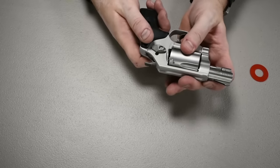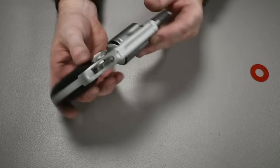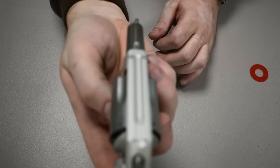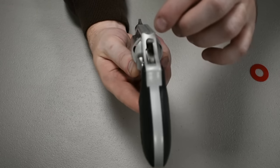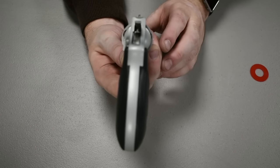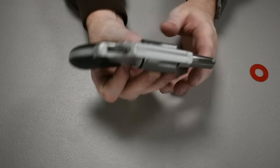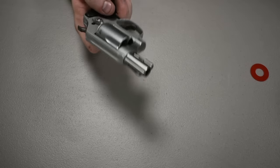The sights on this gun are pretty standard — no colored pieces, no illuminated pieces, no plastics. It's just a groove and your front sight, so there's not a ton to use for aiming. Then again, this is a 1.9 inch barrel gun.